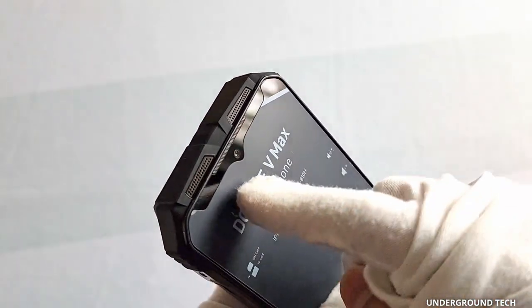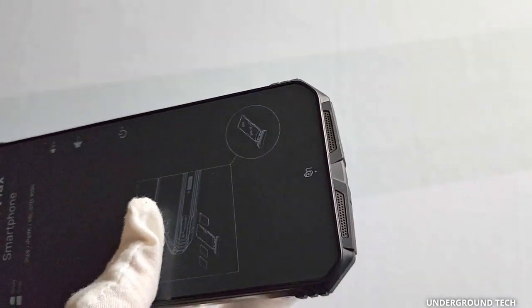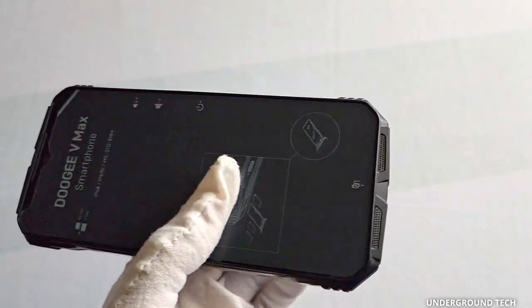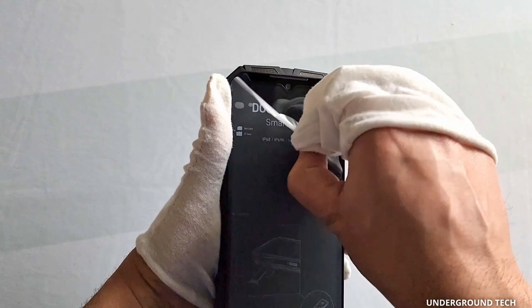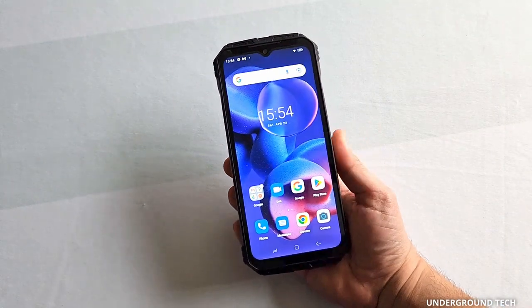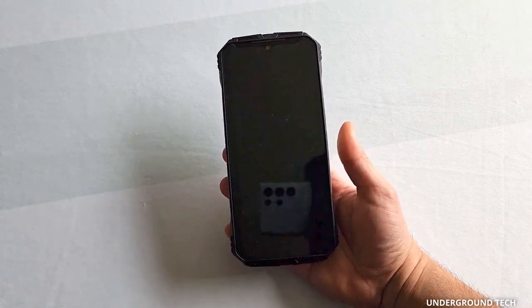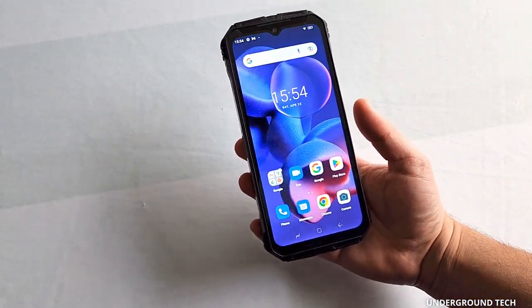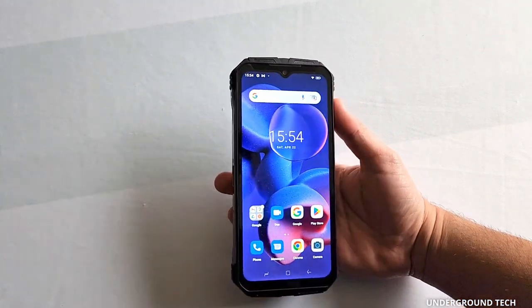Speakers are front-facing, and that is a great sign — I always love to see that. They might sound a little tinny because I've tried out a couple other Doogee phones and they were tinny, but front-facing is better than back or to the side. After taking this out I can tell there is a screen protector pre-installed. The fingerprint scanner works really well — I really haven't noticed too many delays or issues, it's opened up pretty much every single time. The face unlock is not as accurate and takes some time, but it did open up.